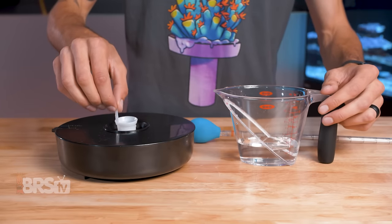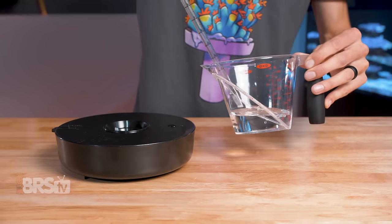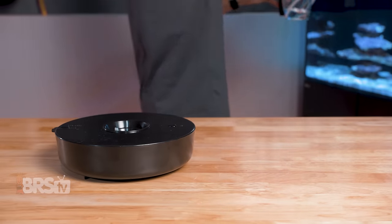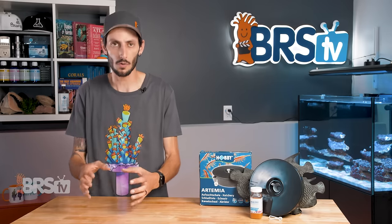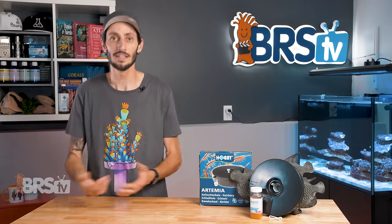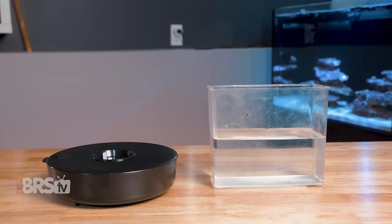There are a number of ways to feed the baby brine shrimp to your inhabitants, including just using the sieve — lifting it out with some baby brine in it from the hatchery and directly into your tank. You can also grab a cup of water from your tank, use the sieve to dump them into the cup, and then use a turkey baster or other feeding tool to target feed. Personally, I'd actually move the baby brine into a separate small container of salt water with some spirulina mixed in to gut load them. After a few hours of swimming in the spirulina-rich salt water, they should be full of the green stuff and extra nutritious.